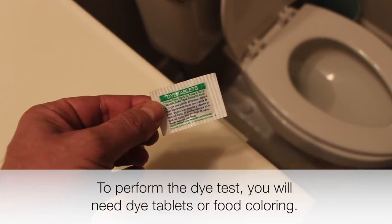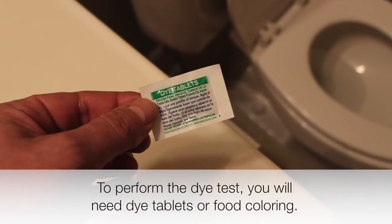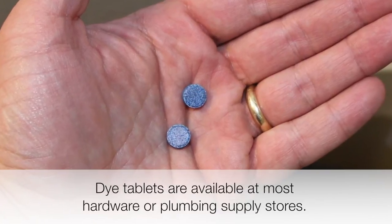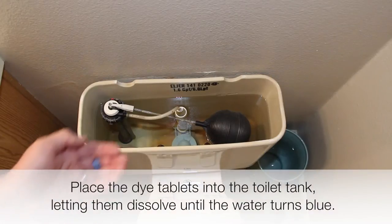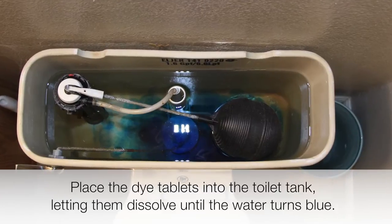To perform the dye test, you will need dye tablets or food colouring. Dye tablets are available at most hardware or plumbing supply stores. Begin by removing the lid from the top of your toilet tank. Place the dye tablets into the toilet tank, letting them dissolve until the water turns blue.